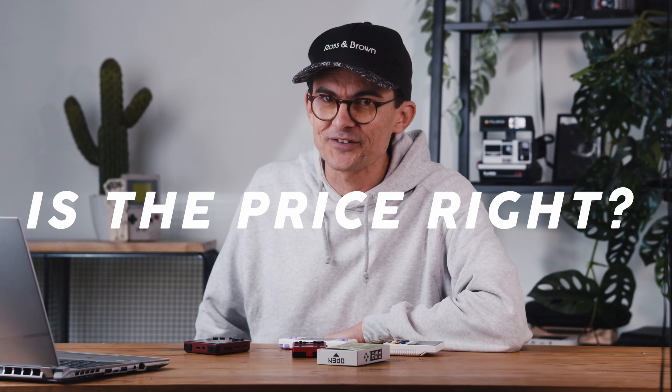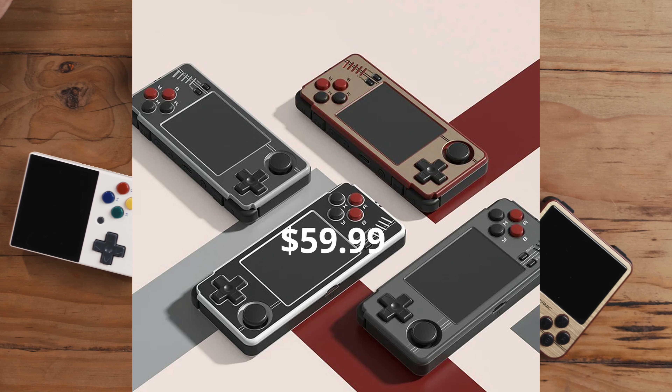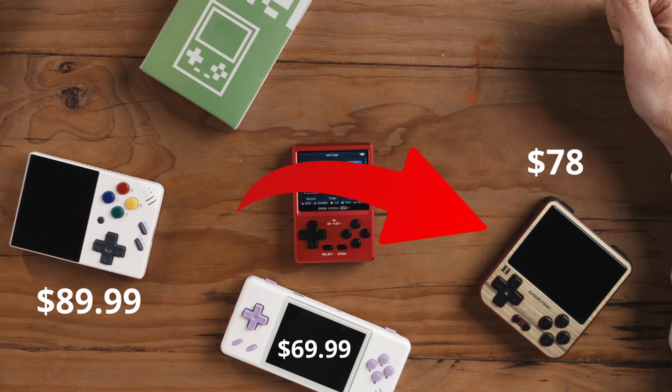We're going to talk about everything in reverse — starting with price. On GoGameGeek, and thank you very much GoGameGeek for sending pretty much all these devices to me, the GKD Pixel is $89, shipping included worldwide, which is quite nice. That is not cheap — that's 1600 Rand here in South Africa. The RG28XX is $69.99, the MIUI Mini A30 in the post is $59.99, the MIUI Mini is $89.99, and the RG28V is $78, which is interesting because it's older and still pretty good.